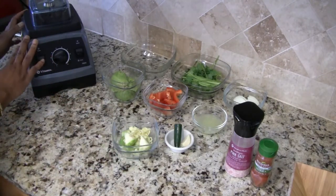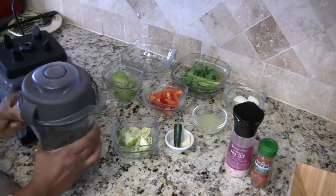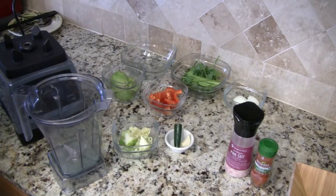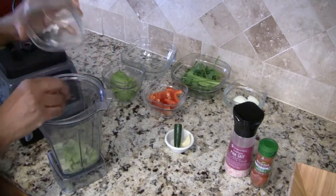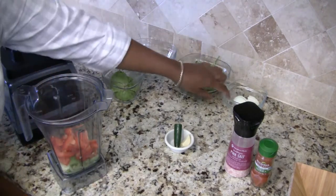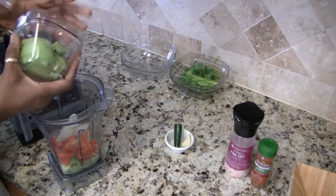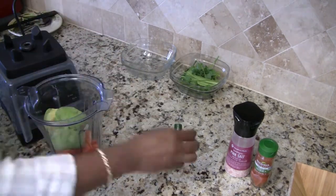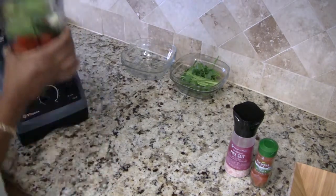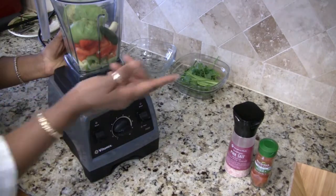The sauce is just as easy as throwing everything into the blender and blending it up. So I'm going to put in the lime juice, zucchini and celery, add the pepper, the onion, avocado, and the garlic.